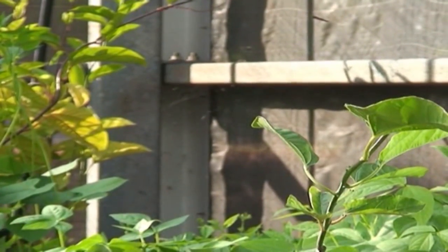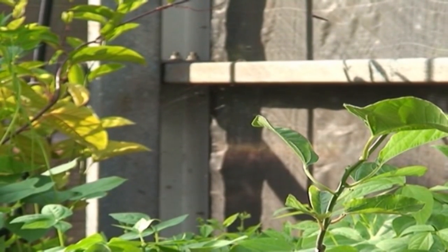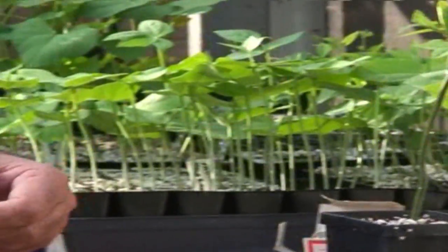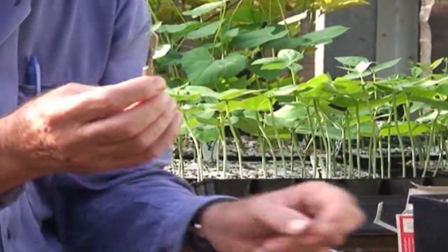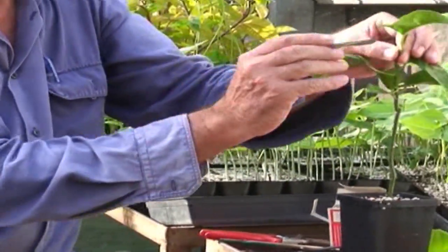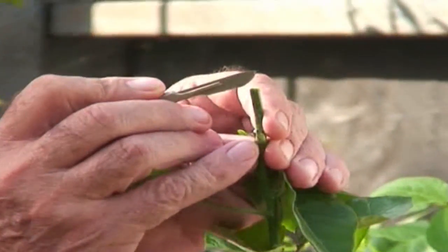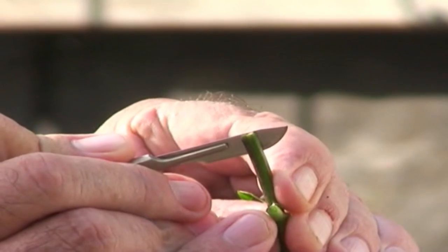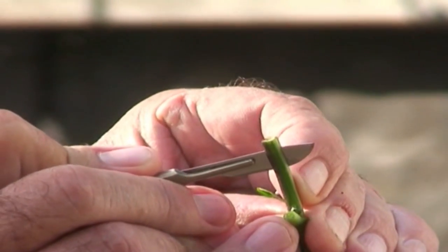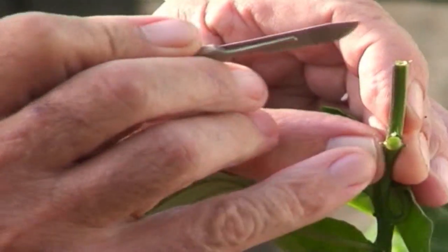We'll use a scalpel — you can also use razor blades or any sharp implement. Just remember that these things are very sharp. On the rootstock we'll make a vertical cut down about one and a half to two centimetres down the centre of the stock.